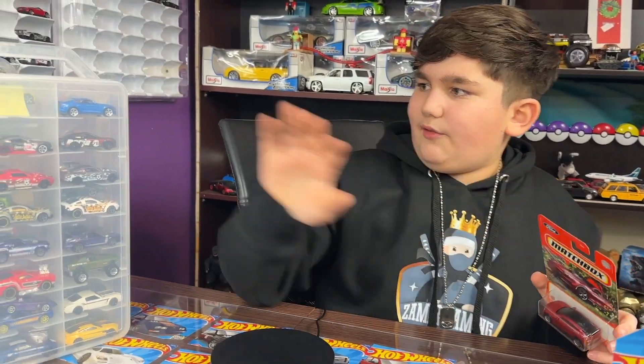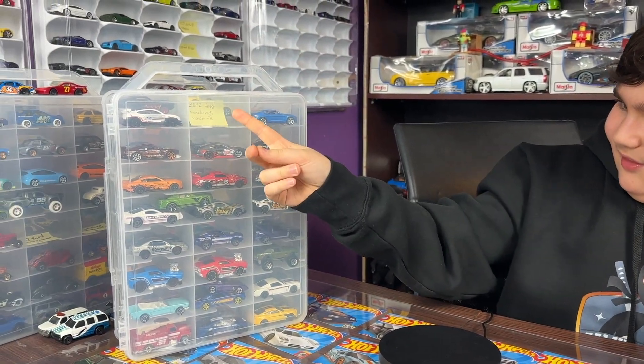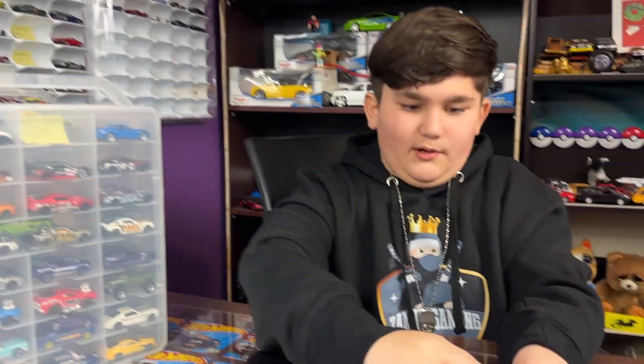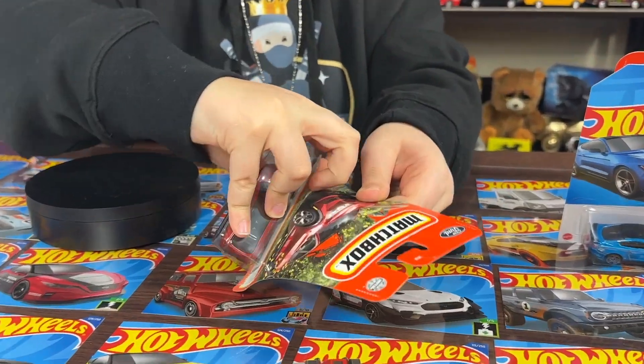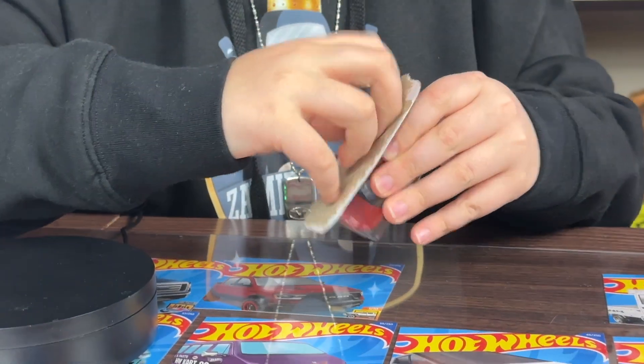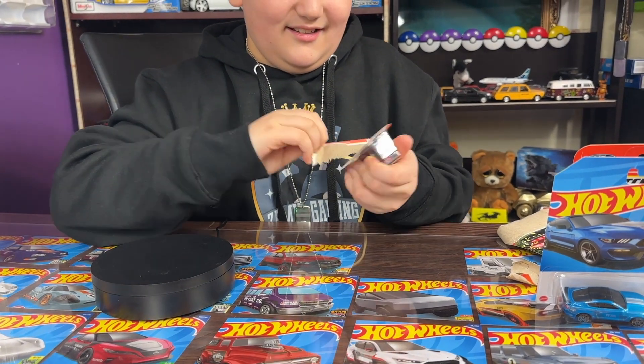We also got my case - look what's there, we got the Mach-E. So now we're gonna review the Mach-E. Let's pop it open - oh that is strong, oh my god!